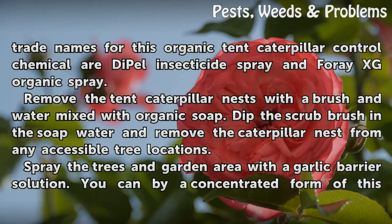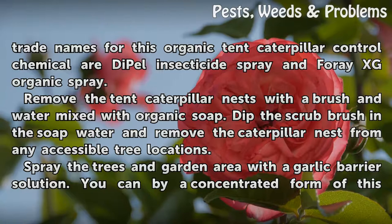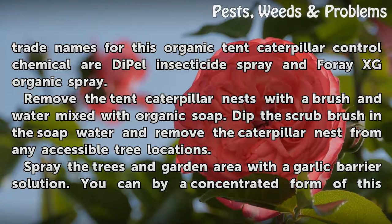Remove the tent caterpillar nests with a brush and water mixed with organic soap. Dip the scrub brush in the soap water and remove the caterpillar nest from any accessible tree locations.